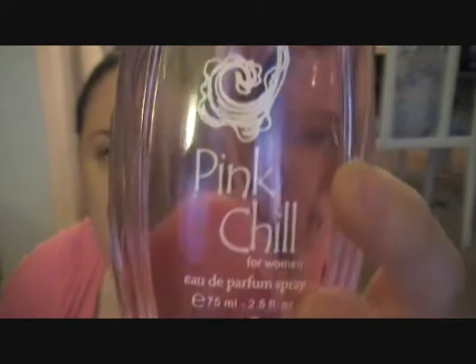And the other one I got here is Pink Chill by the same company, American Design — Pink Chill with the cute little thing on the back. And this one smells actually really good too. It kind of smells like a mixture between baby powder, fruit, and flowers — so a very floral but a lot more softer smell. For a dollar, you couldn't beat them. I use this one a lot more because I do like this one a lot.